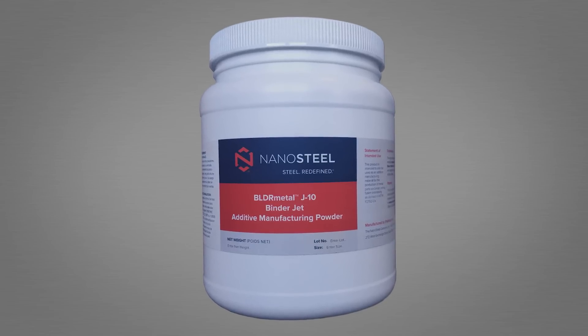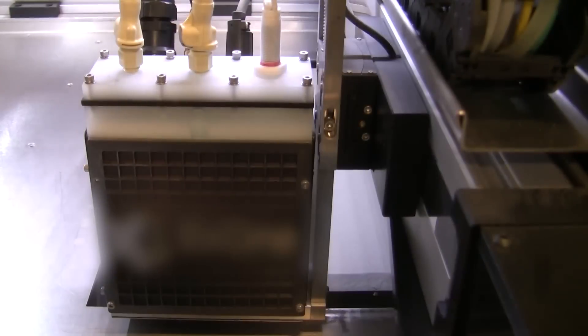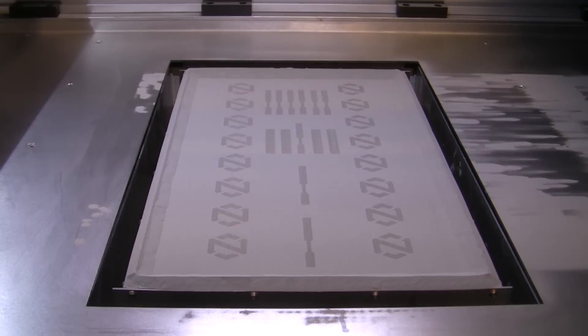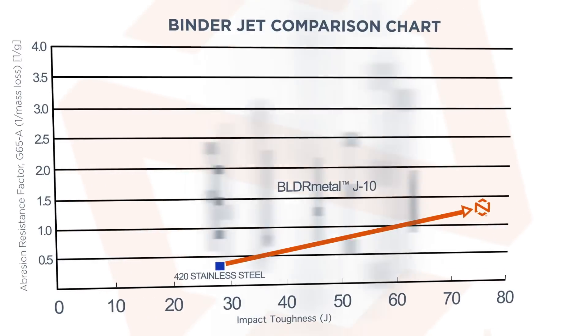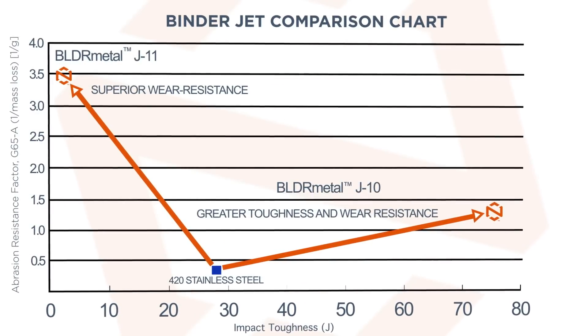Introducing the first products in the Builder Metal family of additive manufacturing powders from NanoSteel. Builder Metal J10 and J11 are used in BinderJet 3D printing to create parts that are tougher and more wear resistant than 420 stainless steel, the most commonly used material in BinderJet today.